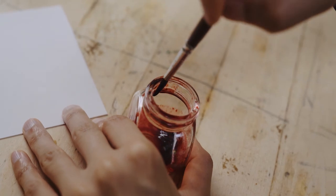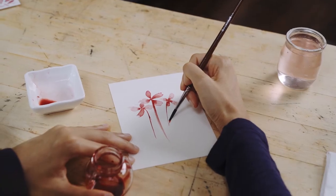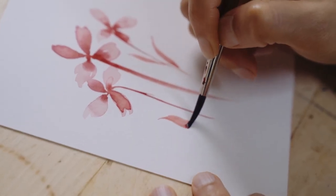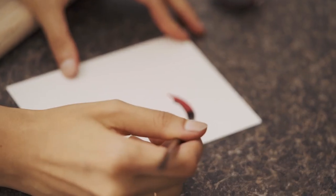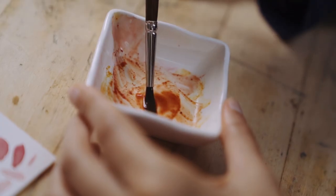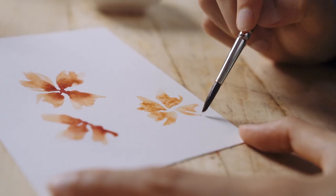If you want more contrast, once you let it dry, then you add in more and more dark color. For the petals, you work with the brush — start with the tip, then add more pressure, and then end with the tip. Once we have the red from the beets and our yellow made from turmeric and water, mixing the two together can get orange, peach, and a whole bunch of really fun colors.